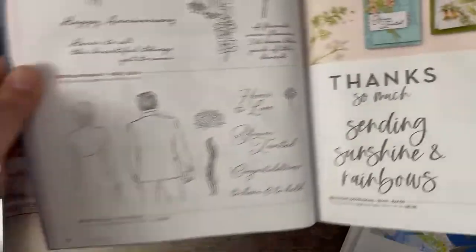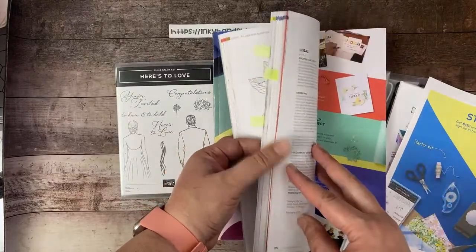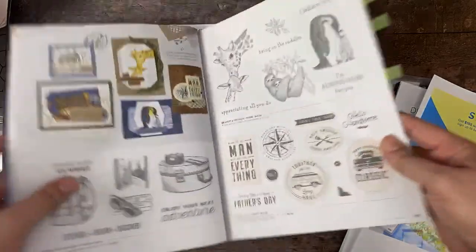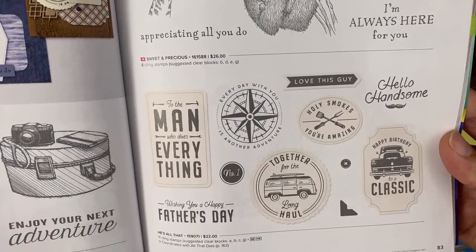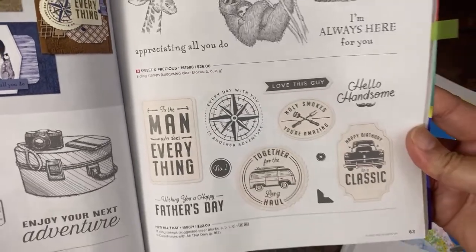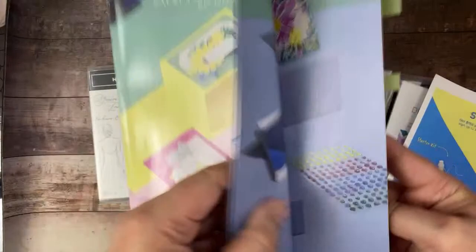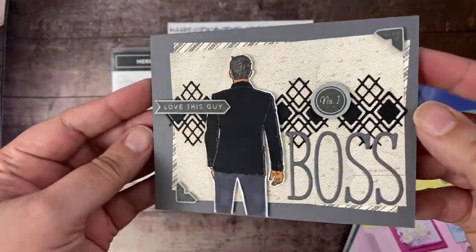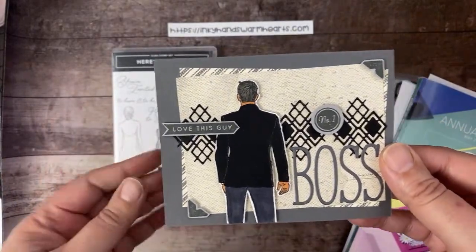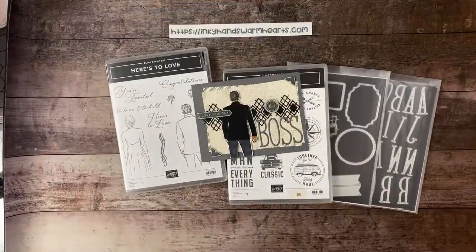I'm pairing this set with a stamp set called He's All That — probably one of my most favorite masculine sets we've ever had. It's on page 83, and it has matching dies, which we're going to use too. We're going to combine He's All That with Here's to Love, and we're making a Boss's Day card. I thought this was a fun way to use a wedding stamp set in a different way.